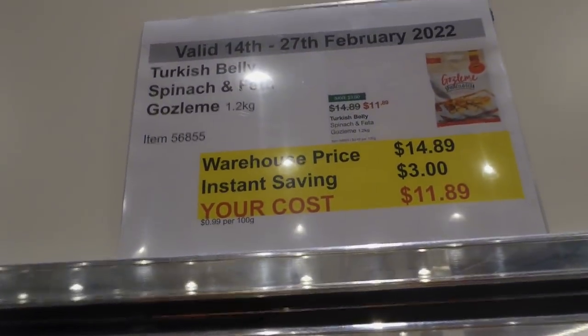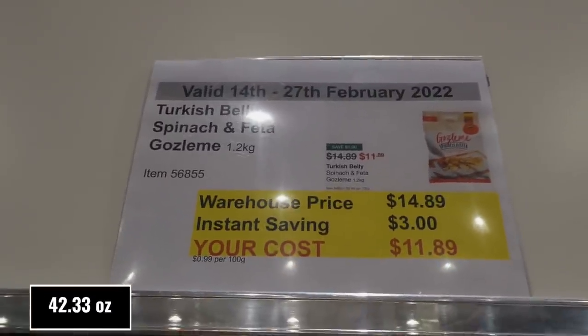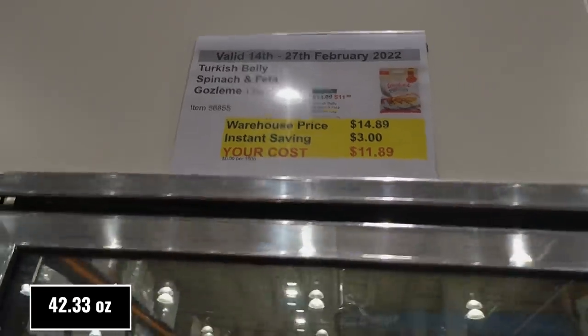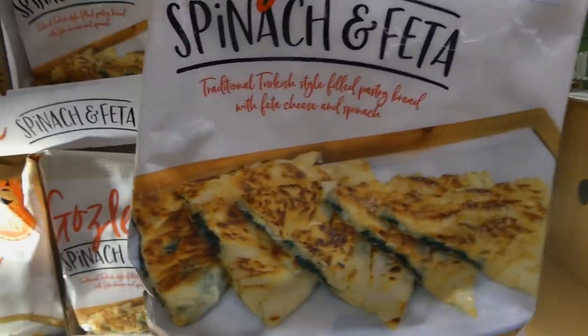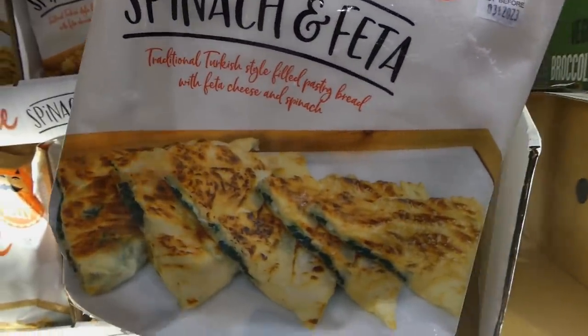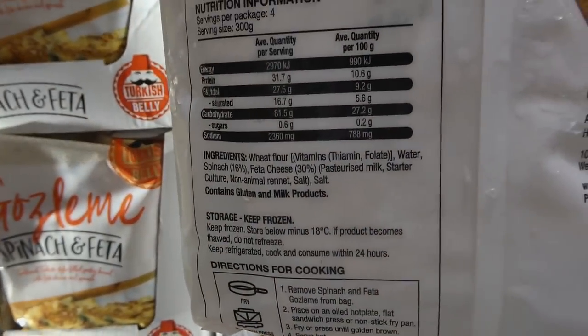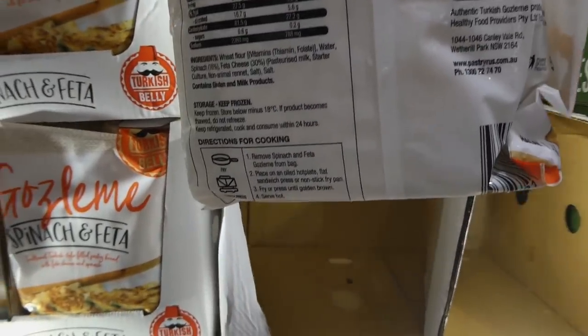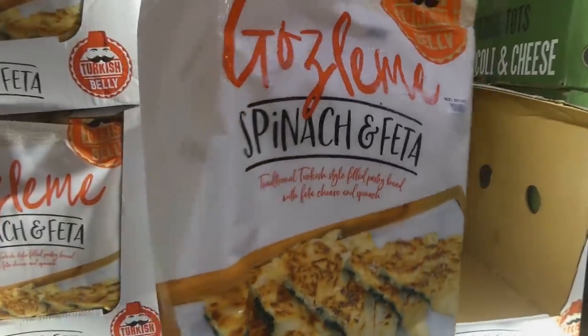Then there's the Gulzami — Turkish belly spinach and feta Gulzami — 1.2 kilos for $3 off down to $11.90. They're wrapped in pastry bread filled with feta cheese and spinach. Those look really yummy. You can fry them or sandwich press them, and they'd probably be good in the air fryer as well.